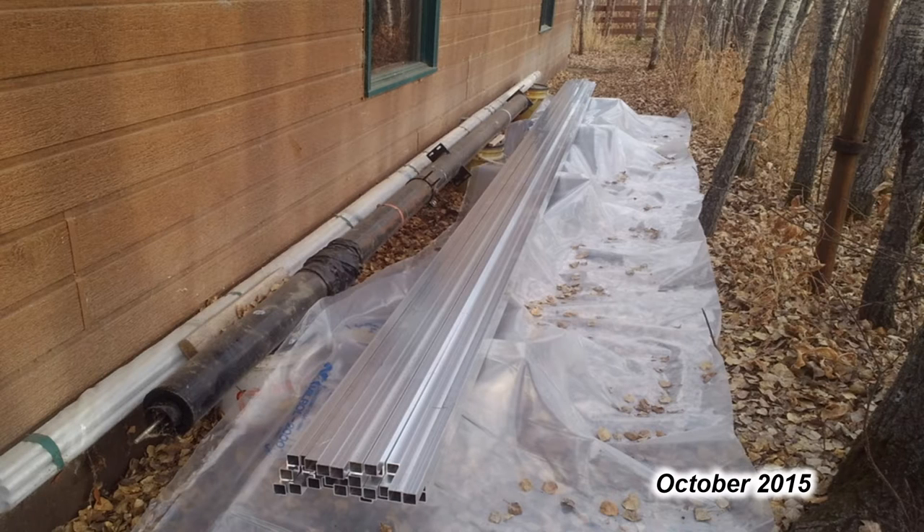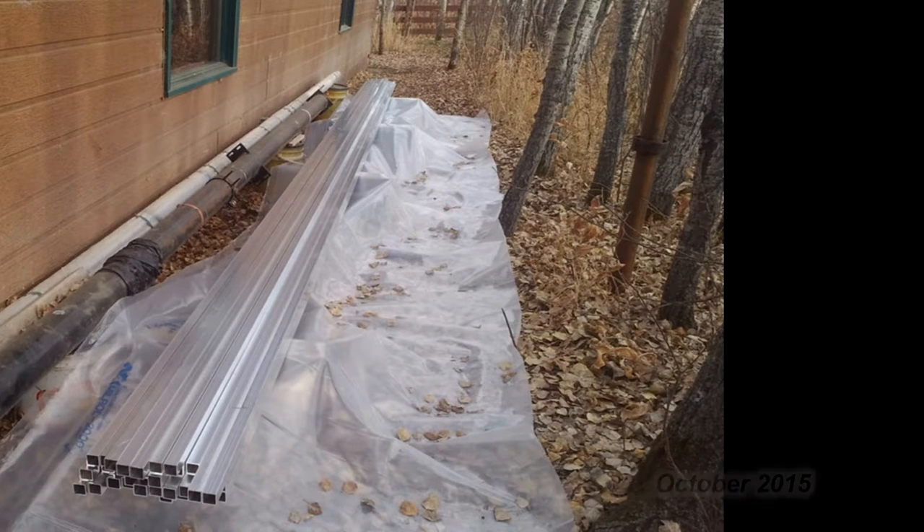Since I needed such a large quantity, I was able to cut out the end supplier and go to the middle man and buy the tubing for around a third of the price I would have normally had to pay for it.